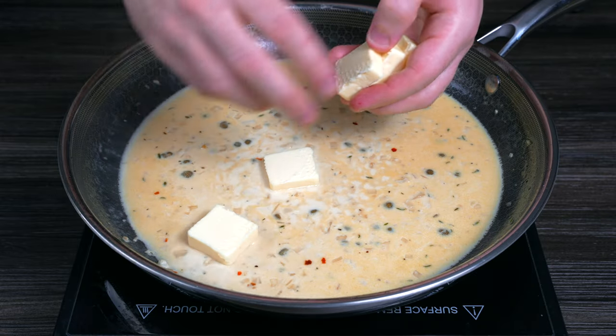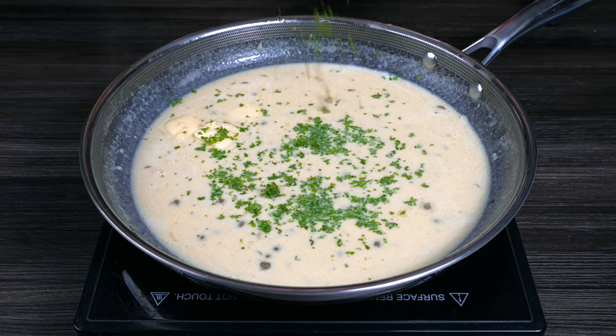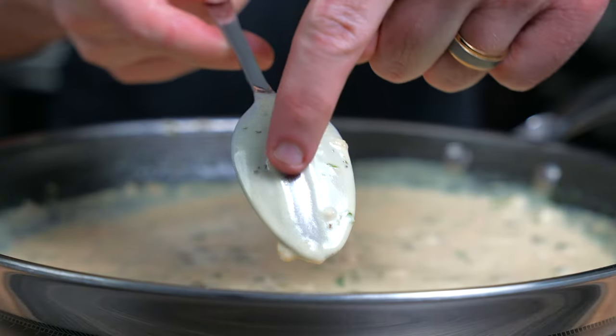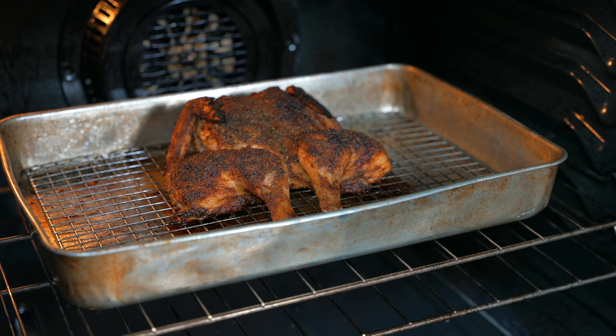Remove the thyme sprigs, turn off the heat, and gently melt a few tablespoons of cold unsalted butter into the sauce. Finish with finely chopped parsley, then taste and adjust salt as needed. You'll know the sauce is thick enough when it coats the back of a spoon — if not, add a little more butter.